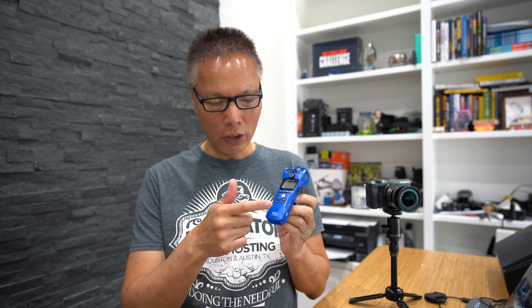Hey everyone, John Chiao here from johnchiao.com and today I want to show you how to use the Zoom H1N as an on-camera microphone. Most of the time when using a Zoom, you record onto the built-in micro SD card by either holding it as a microphone, or you can connect a lavalier mic to the lavalier input and record onto the SD memory card. However, a lot of vloggers like to use on-camera microphones because it's just more convenient, and if you have the correct camera, you can actually do that with the Zoom H1.